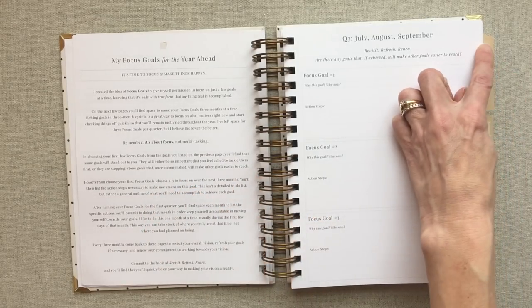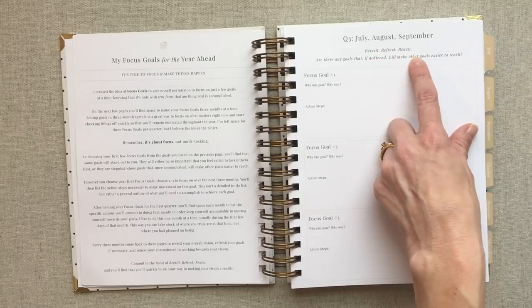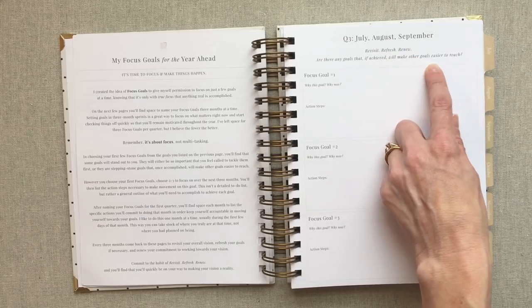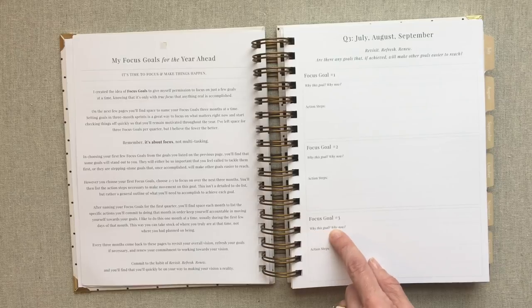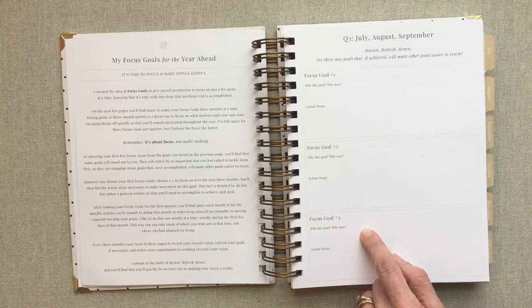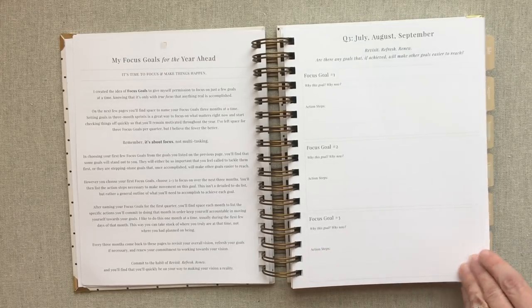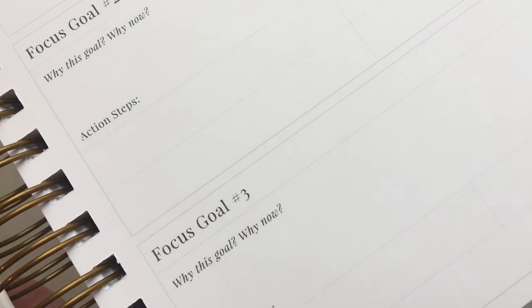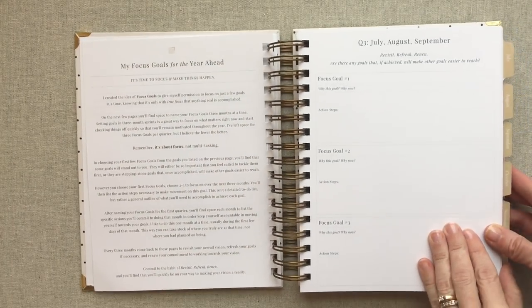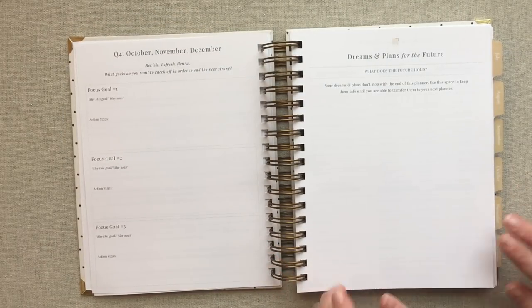Since this is a July through December daily, it starts you in quarter three: July, August, September. This is the revisit, refresh, renew section. Are there any goals that if achieved will make other goals easier to reach? You have focus goal one, two, and three, asking why — why this goal, why now? Then action steps in four lightly outlined dot-grid boxes below. I really love the fresh look of all her pages. It's a calming feel, and I love that because it instantly makes me feel calm when I sit down to plan.